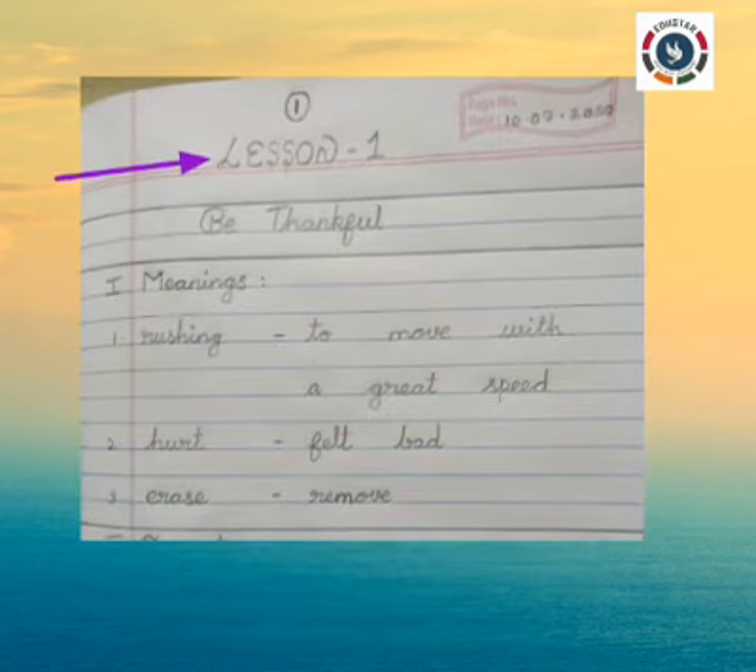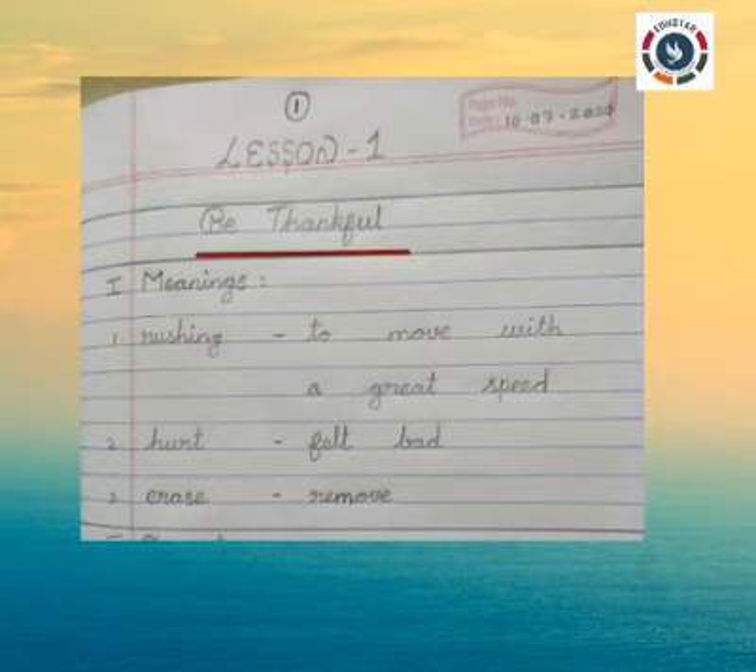Use capital letters wherever needed. Write Lesson 1, leave one line. Write the lesson name: Be Thankful. Here, B is a capital letter, and T in Thankful is also a capital letter. Leave one finger gap, then leave one line. Roman numeral I: Meanings.